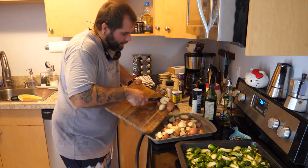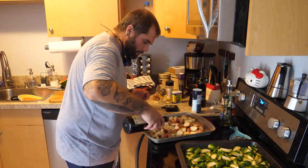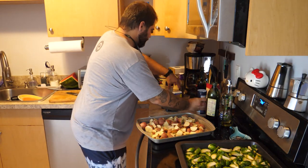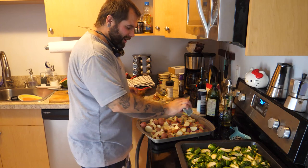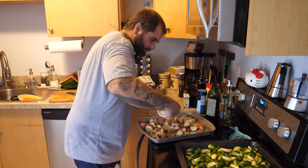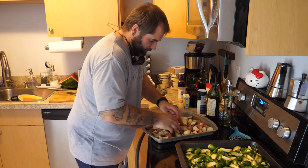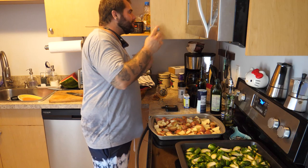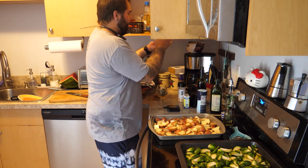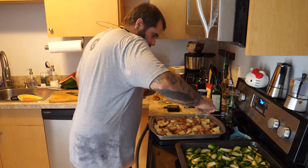For the potatoes, we're going to do the exact same thing we did with the brussels sprouts. Throw a bunch of oil on them, a bunch of salt, pepper, garlic. You know what makes roast potatoes the best? Rosemary. Let's see if we can find that — rosemary, look at that. Throw a little bit of rosemary in there, now it's a party. Toss it, and those are ready to go in the oven.